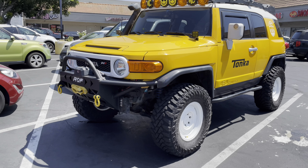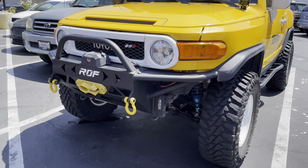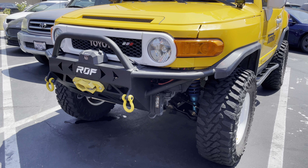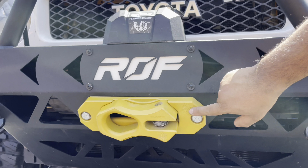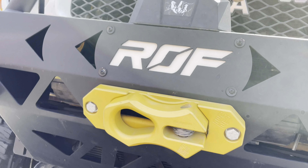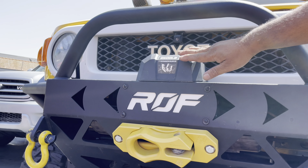Let's begin with the front end. What do we have in the front? This is a prototype front metal bumper right here. You can see the winch and all the details — that's a 4122. Shout out to my buddy Nipor. It's a winch from Amazon, no brand name, but it works.